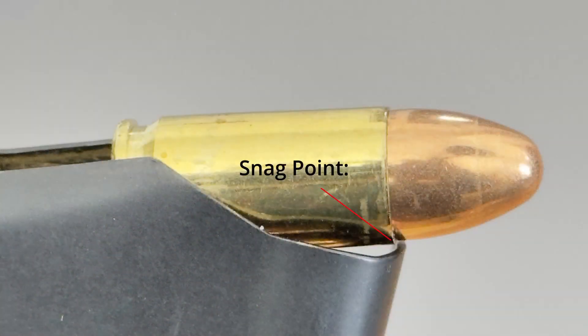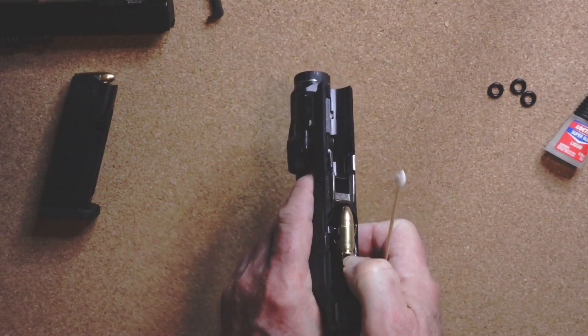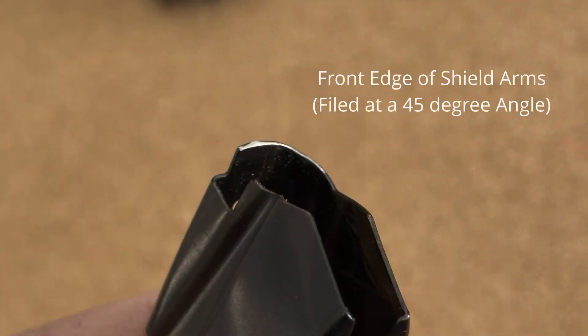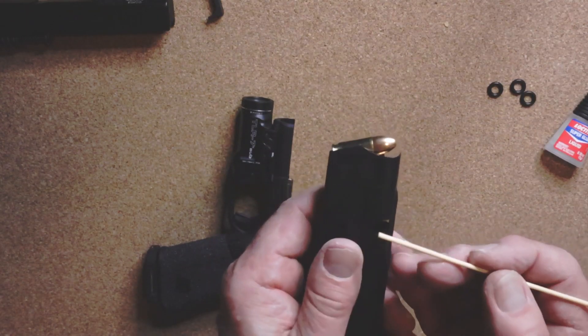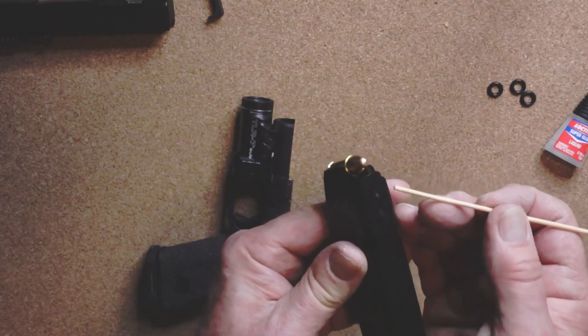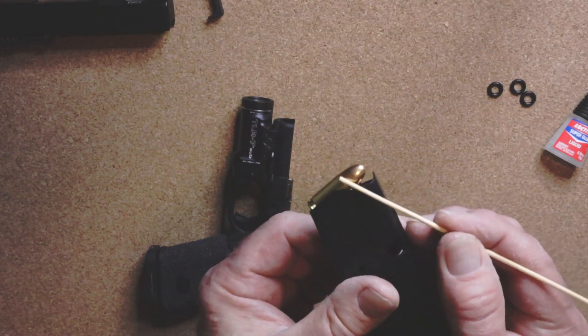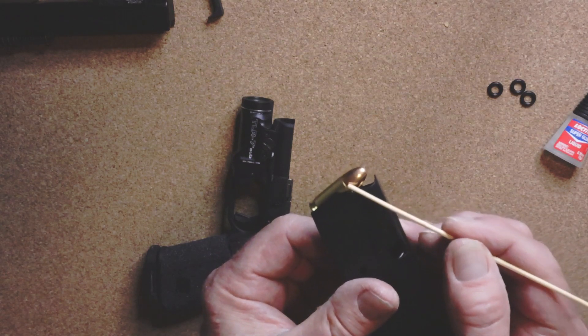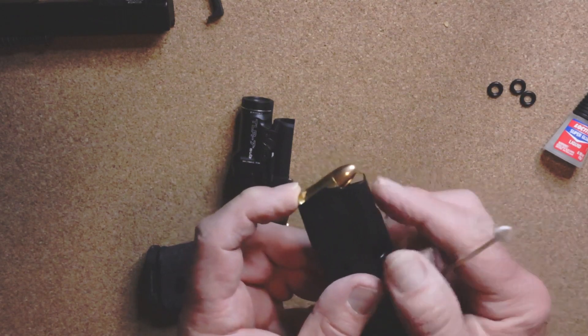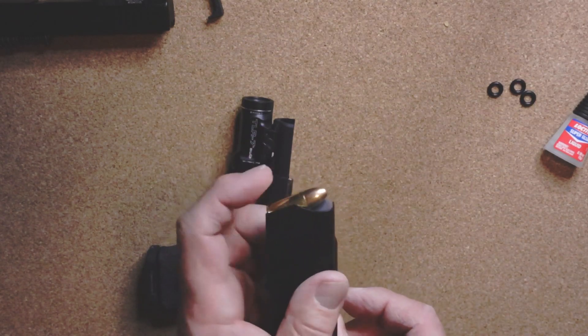There was an issue I demonstrate in my other video - this is a safe weapon, by the way. When I start pushing the round forward it used to catch. This is the original Gen 3 and I didn't do anything to this mag. That lip right there is catching the neck on the brass between the bullet and the casing when it comes forward - right there, it does catch.